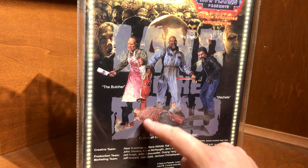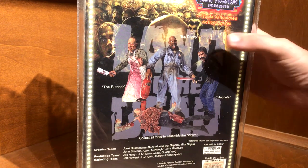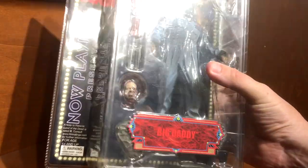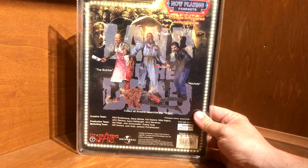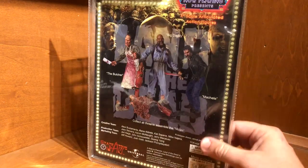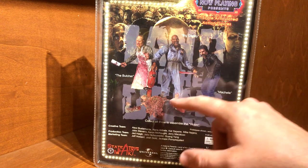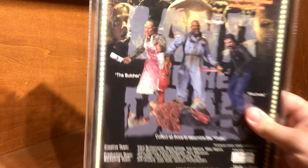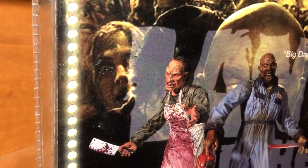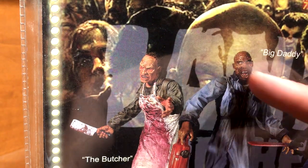Big Daddy comes with what's like a head and an arm, so the other two come with more pieces. If I can catch one at a con somewhere I will pick up the Machete figure. I don't know if I'll get the Butcher Zombie — I'd have to see him in person, but from the picture it doesn't look much like him.